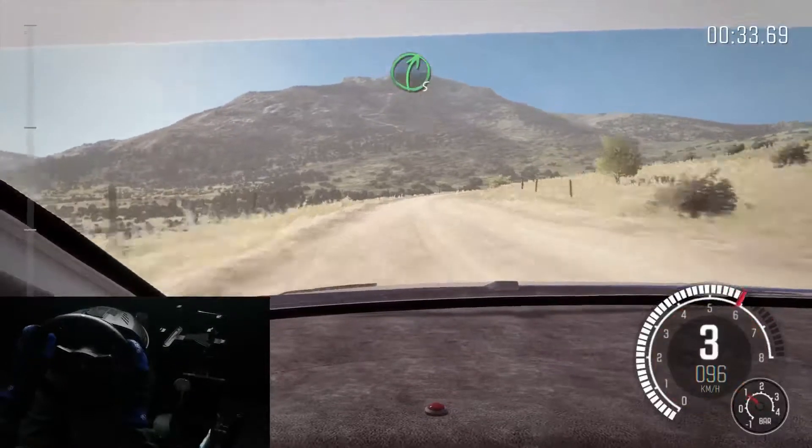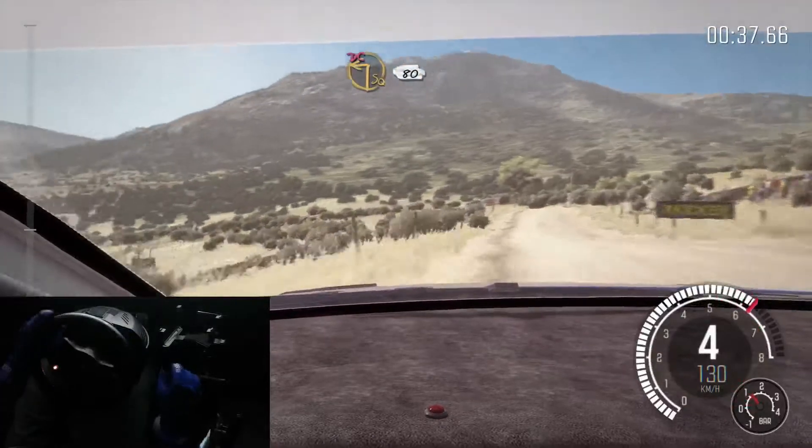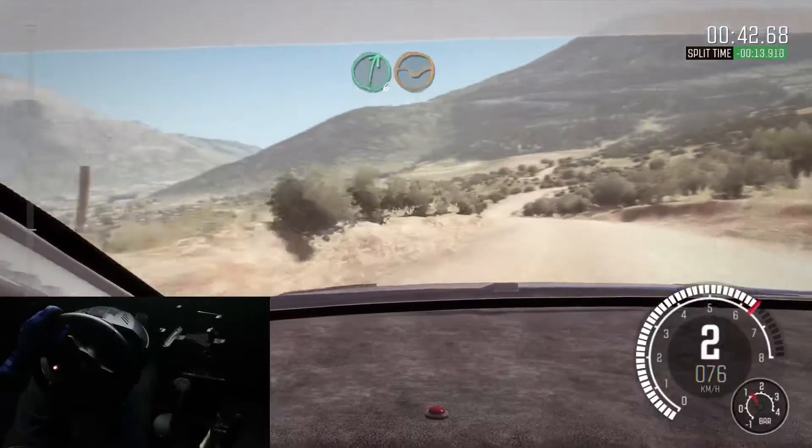Right 5 half long into left 6 half long, 60. Crest into square left lane, don't cut. 80. Right 6 through dip crest.